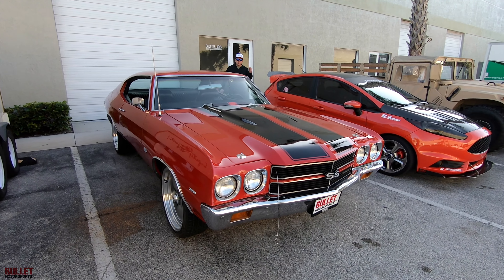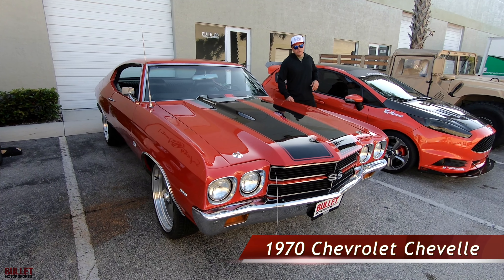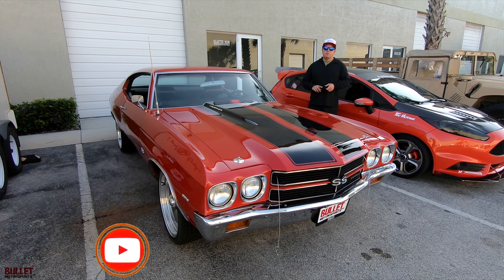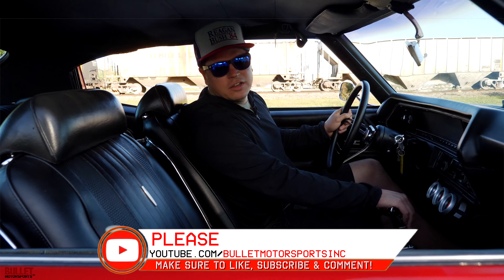Hey guys, it's Jonathan from Bullitt Motorsports. Right next to me we have a 1970 Chevelle with a whole bunch of tasteful modifications. We're going to go for a test drive. Before we do that, please be sure to like and subscribe below. Let me show you what a big block can do.